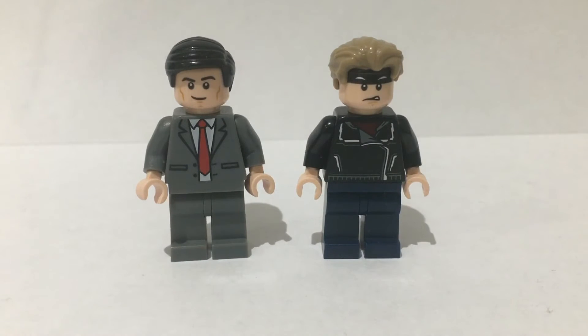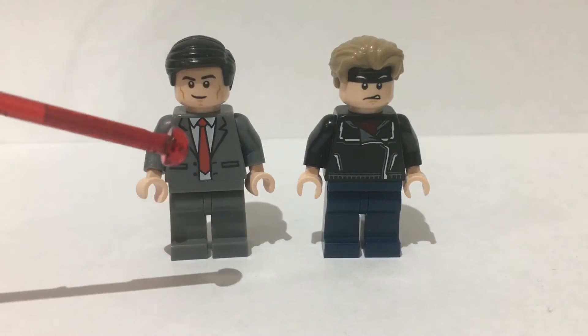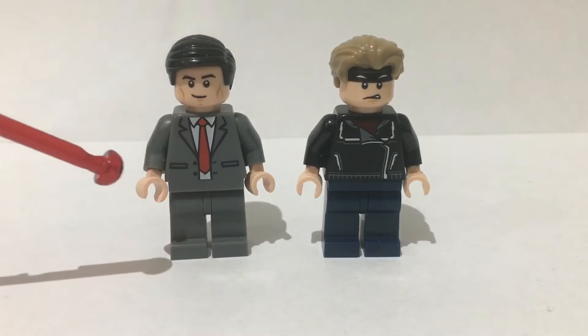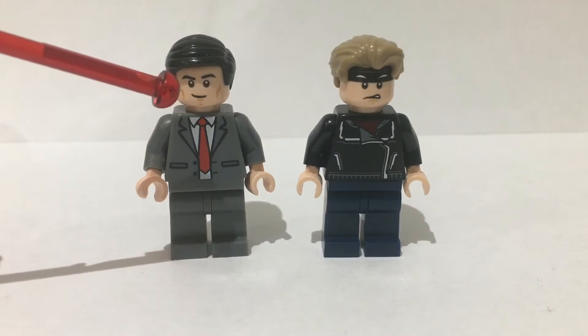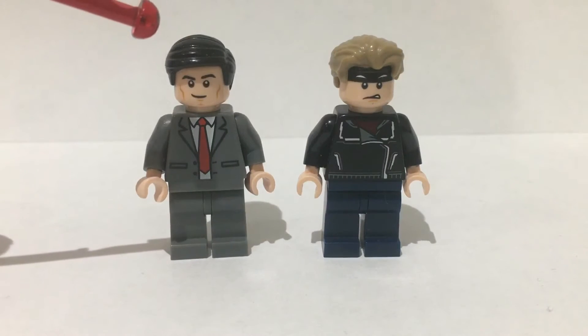First I'm going to start off with the two main characters of the show — the main characters that have been around since the 80s. We have Daniel LaRusso and Johnny Lawrence. Daniel LaRusso is in his work uniform, so he's got legs and the torso from President Business from the Lego Movie, and I gave him some light flesh coloured hands. The head is from Superman from the DC minifigure series and the hair has come from a bunch of places, most notably the Robin minifigure.